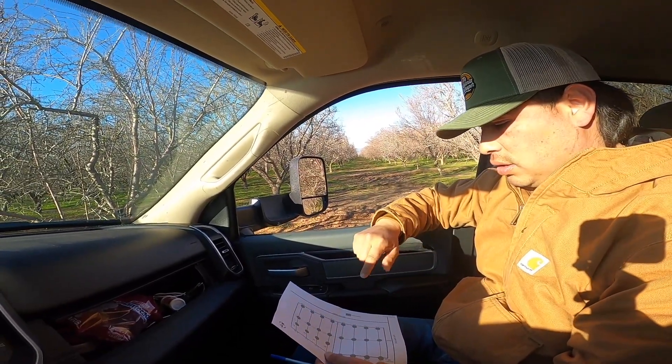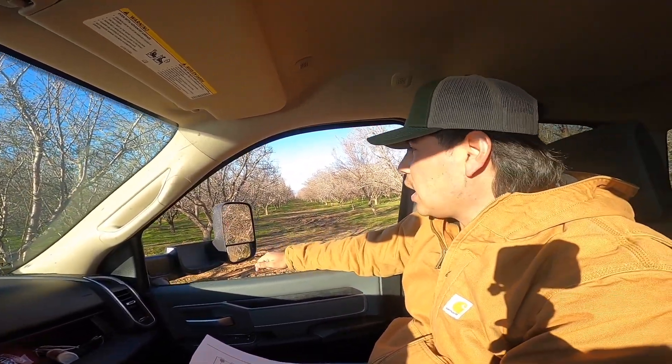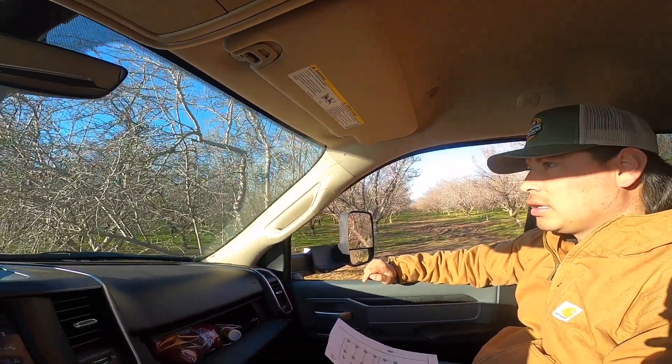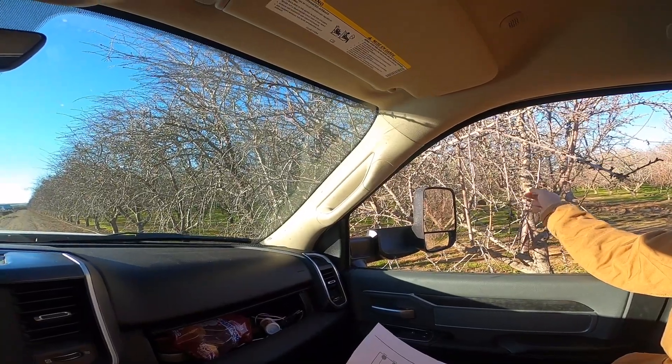Once we finish going through it, I still like to just walk around and check out the little stuff. How far are these buds? Two weeks, week and a half. I'll give you guys a closer look at those buds. This was a warm week — it's supposed to rain Monday.